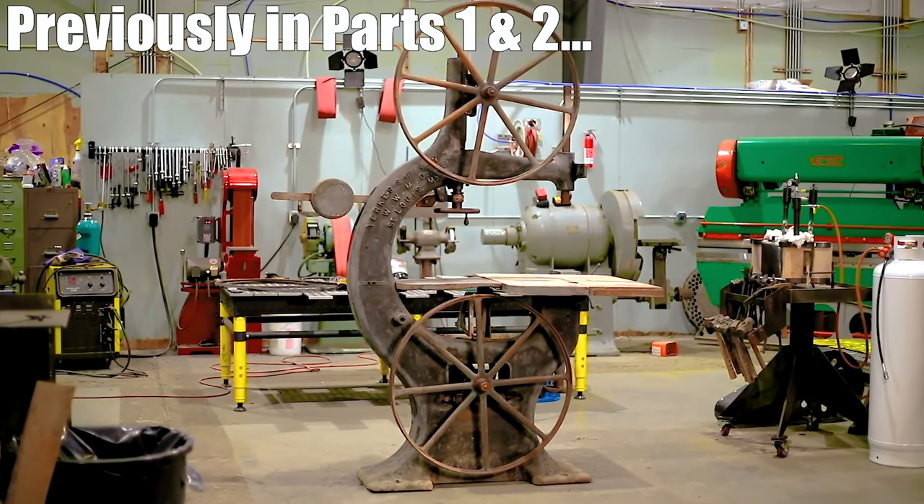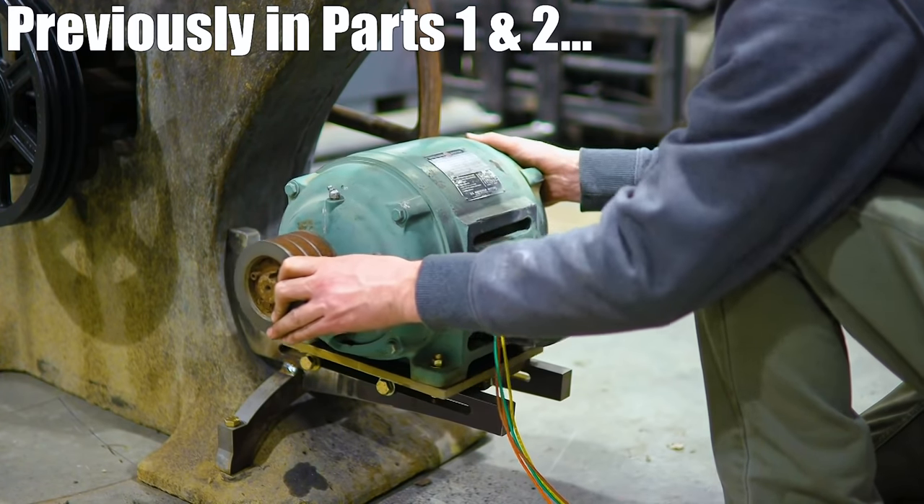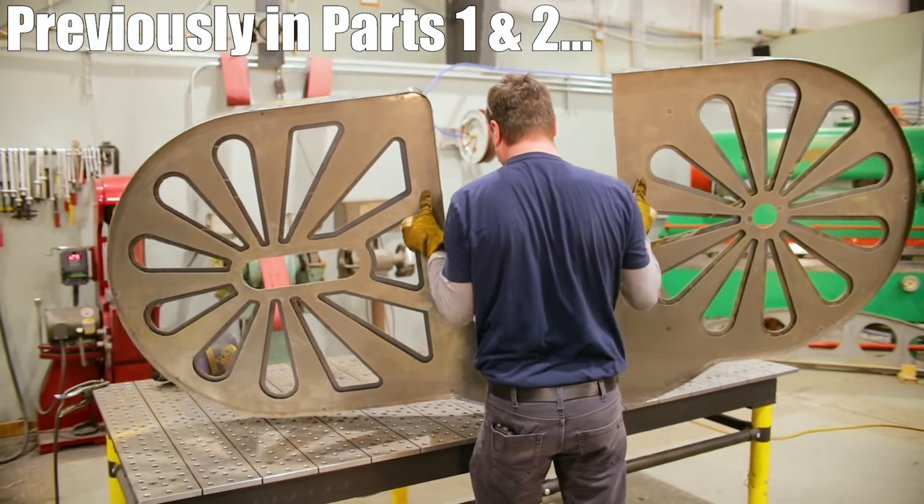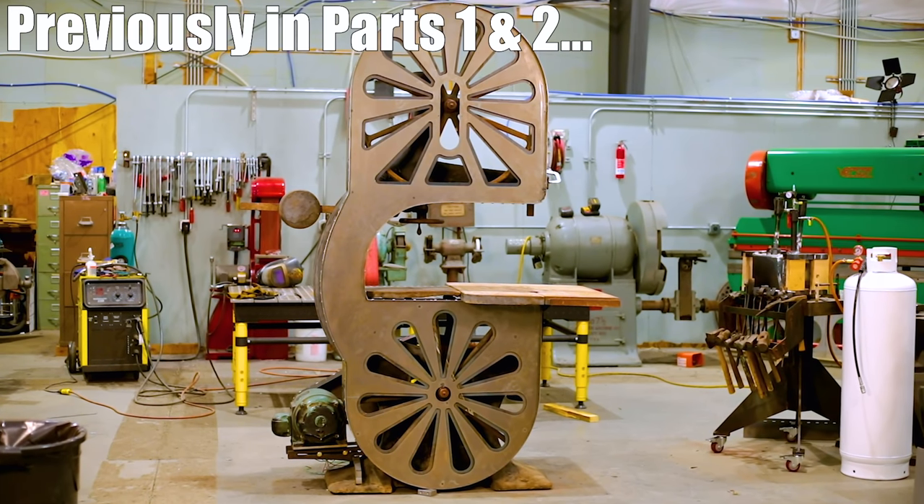In case you missed it in the previous two episodes, we added a motor, a belt guard, and this really cool heavy eight-foot-tall wheel guard to protect the blade from coming off and into our faces.